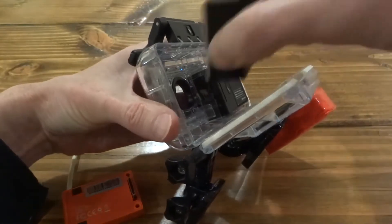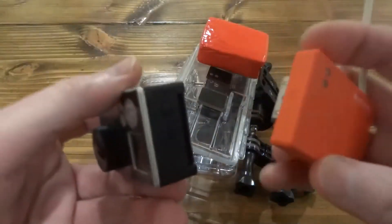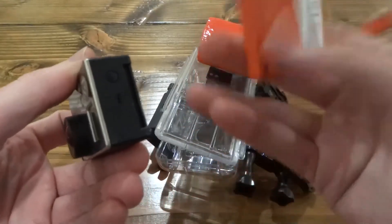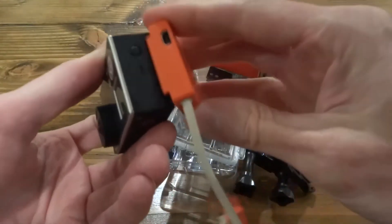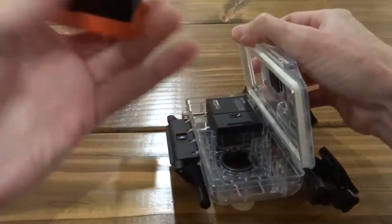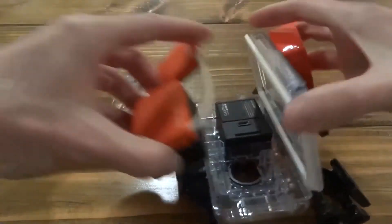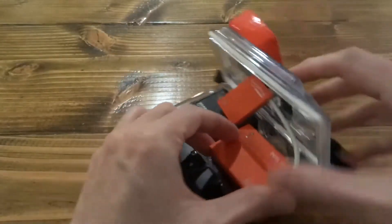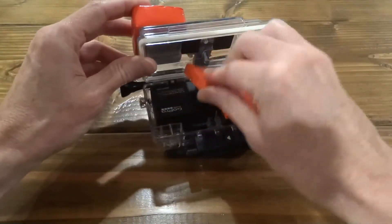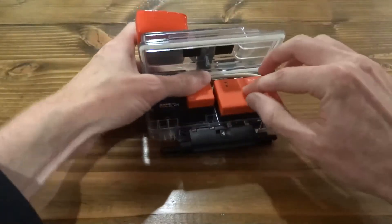The lenses face towards each other pretty closely. The master is the big connector here — you hook it onto the back, press it in, and drop it into the side. Then this is the slave side; it just plugs into the other camera. You can see the light blinking, which means they're all hooked up.